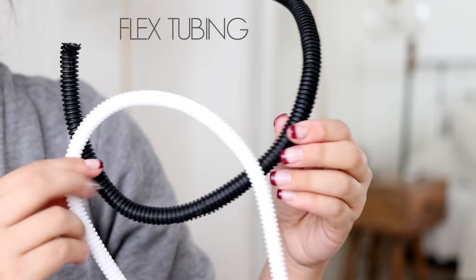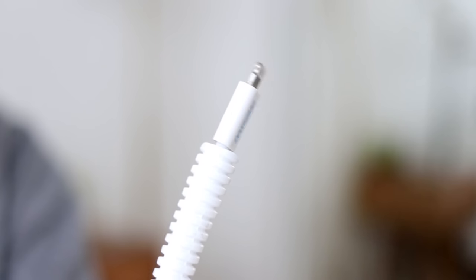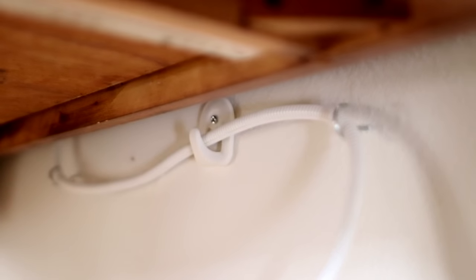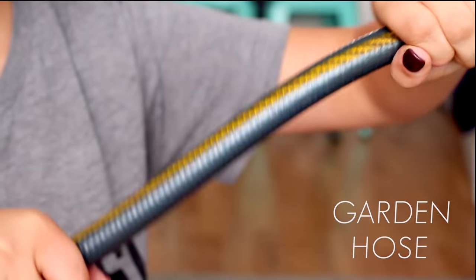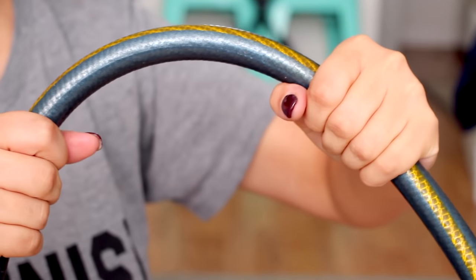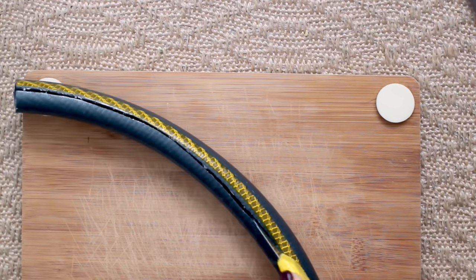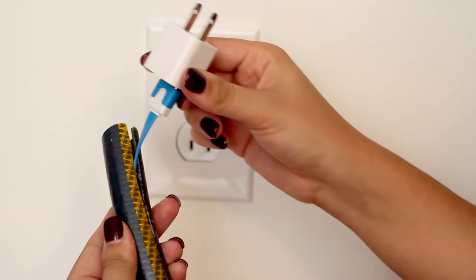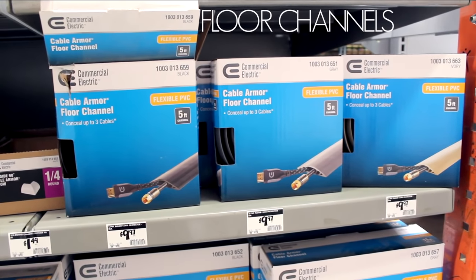Okay, cords and cables. You've seen my beloved flex tubing in almost all of my videos — I really do swear by these. They're very easy to use and cheap, and you can get them in multiple colors. I hook any excess tubing to the wall to be even more on the safe side. Another thing that works amazingly is just using a garden hose — the material is so strong your rabbit would have to work really hard to bite through it. Cut a slit down the middle and pop whatever cord you want in there, just like with the flex tubing. There are also floor channels for cords that need to run across the floor.